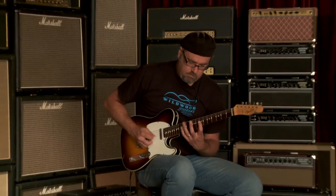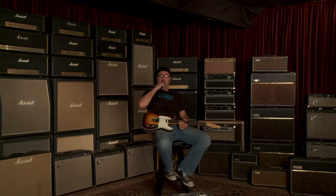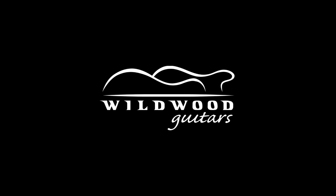I like Telecasters. All right, let's go to that back pickup. All right, let's go.